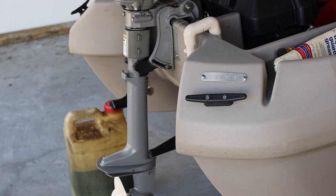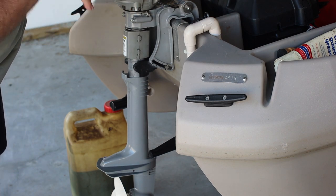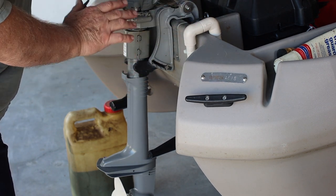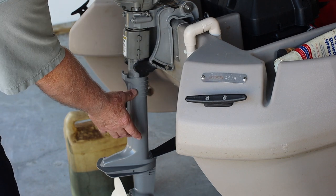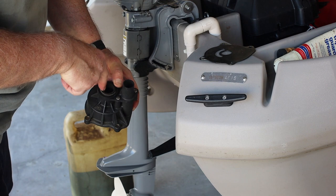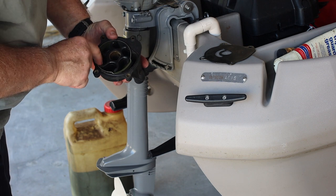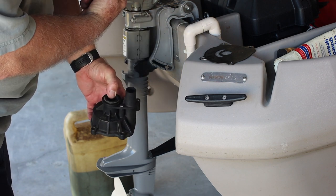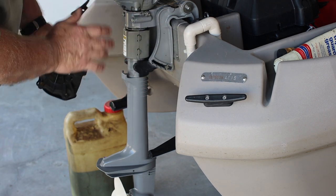Now this Honda motor is air cooled — what does that mean? It means that it doesn't have a pump down here that pumps water up through the motor and then spits it out like you would see many larger motors do. If you do have a water pump it's actually below the water line. This is the water pump from a large motor I had — there's the shaft that comes down out of the motor and spins this impeller. It's rubber all the way around, spins, and forces the water up through a tube and then up to the motor again. We don't have to do that.